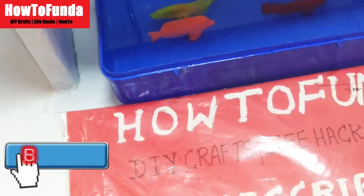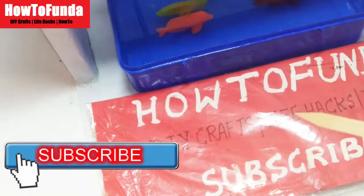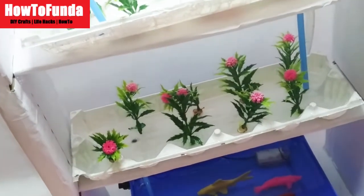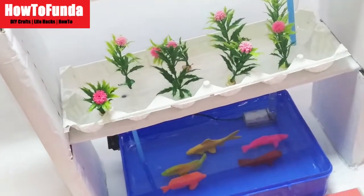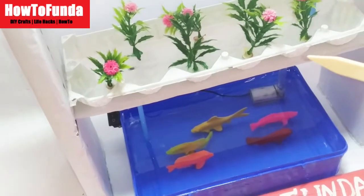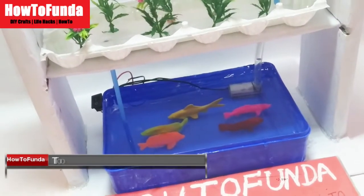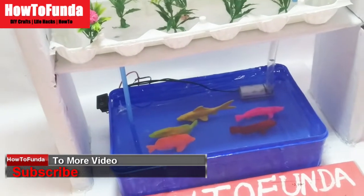Hello friends, welcome to How to Funda YouTube channel. In this video I am going to explain what is all about the hydroponic farming model. This is a very important and very attractive science project these days, and everyone loves to make this science project. In this hydroponic working model we have depicted a prototype of how to develop this hydroponic model.